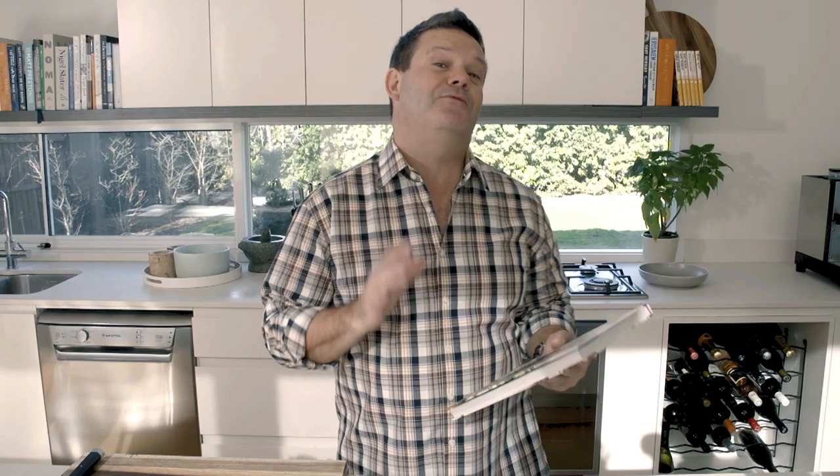Some people say that I'm obsessed by food. I don't get that, but actually it's probably right. Because everything that I do in my life is all about the food, day-to-day.